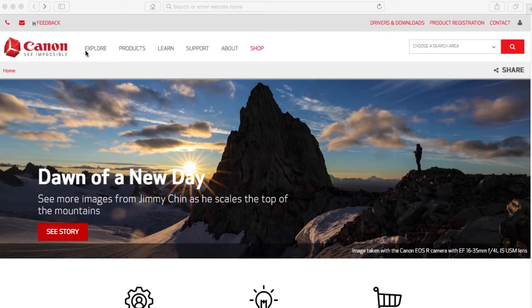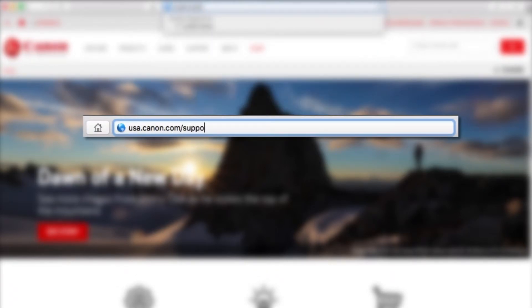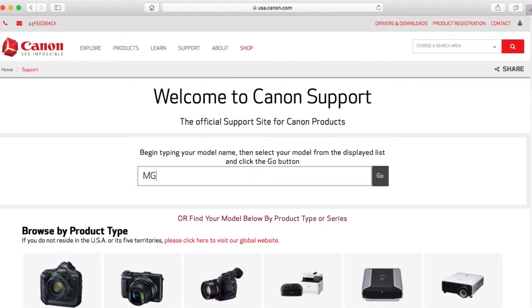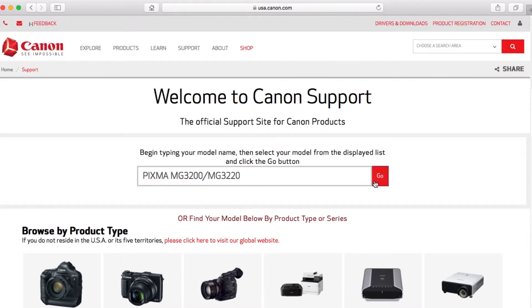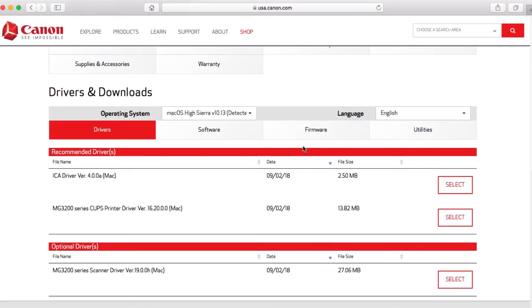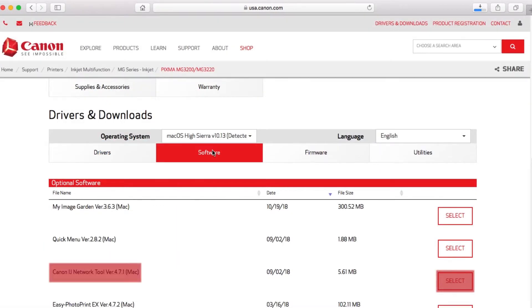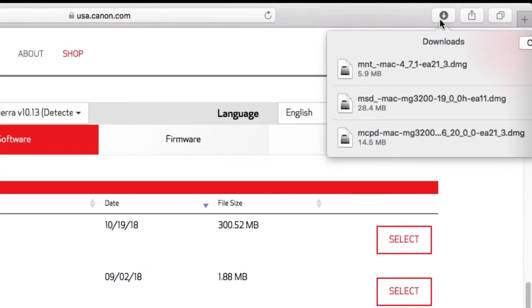Now, let's install the software. Download the installation files from the Canon website by visiting usa.canon.com/support. Enter the name of your printer, select your printer from the search results, and click Go. Click Drivers and Downloads. Be sure to download the CUPS printer driver and scanner driver from the Drivers tab, and the Canon IJ Network tool from the Software tab. Note their save location — we'll use these files in this process.